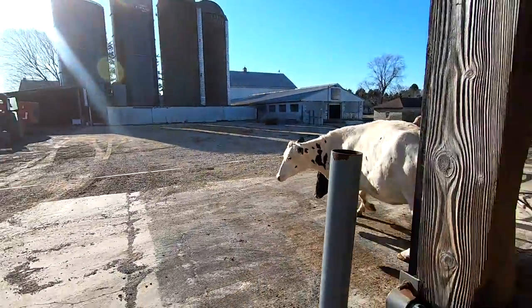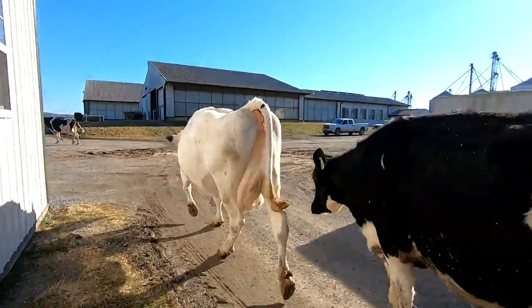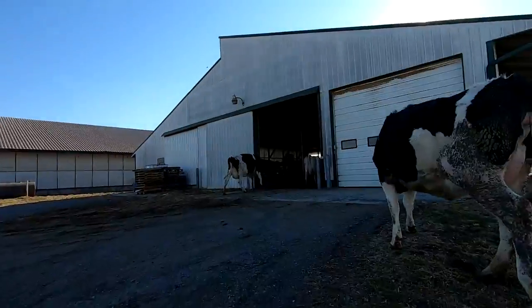Chasing some cows up to the pre-fresh pen now. First calf heifer is the Comis 1.